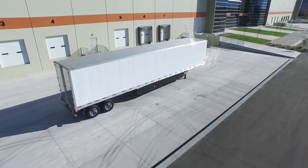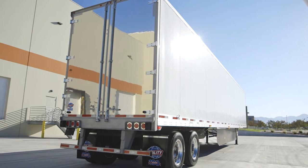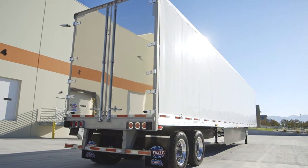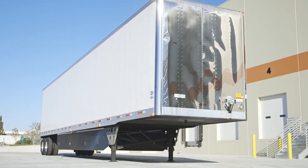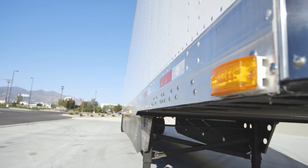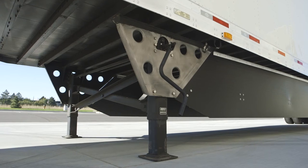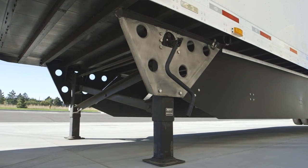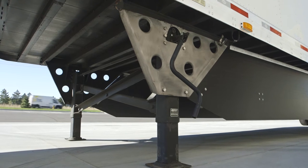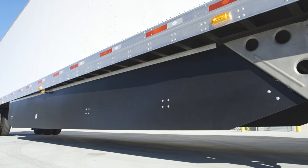This Utility 4000DX Custom Spec Dry Van features sheet and post construction with composite walls, stainless steel front skins and stainless steel corners, PC rated 2565 LED clearance light package, stainless steel landing leg wing plates, and USS 120A-4 black side skirts.